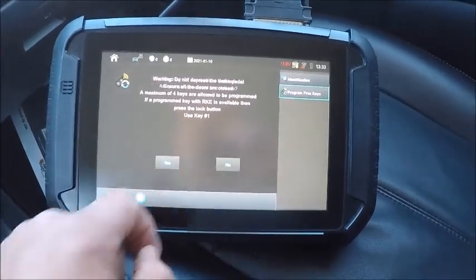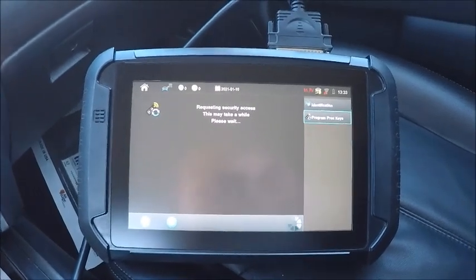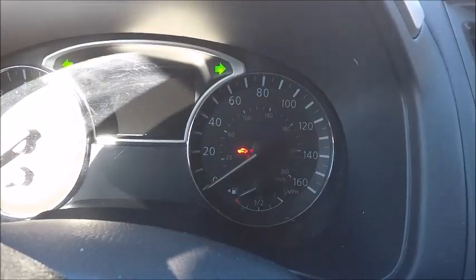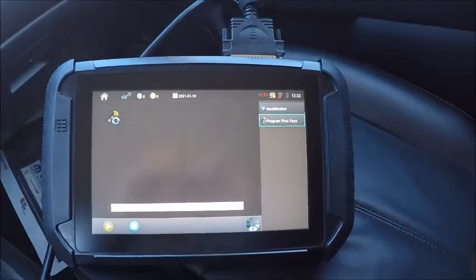We'll hit lock — hit the lock button. It's going to delete. Secure your light solid; you'll hear the dash beep here in a sec. There it goes.